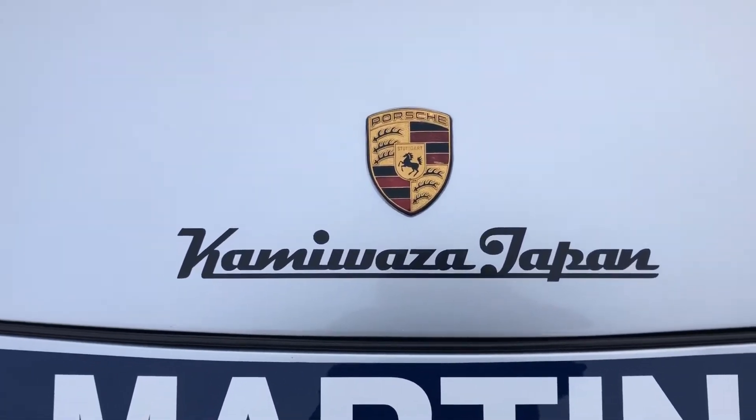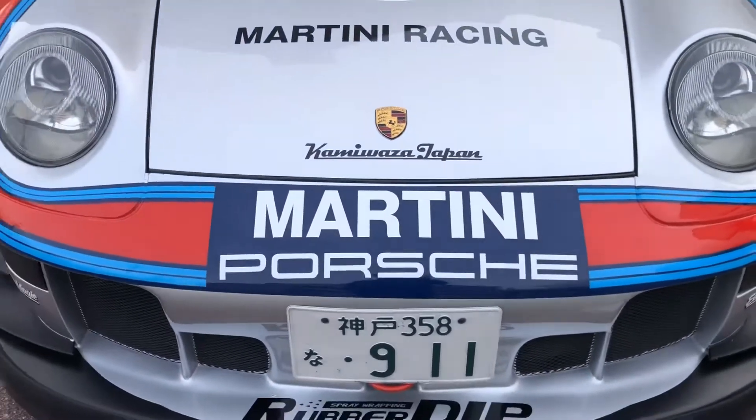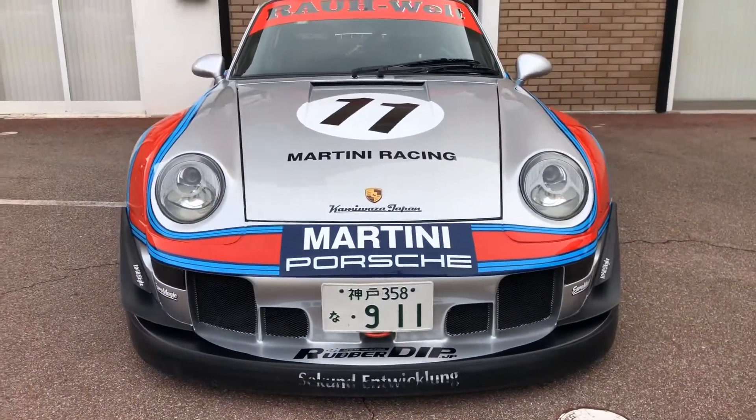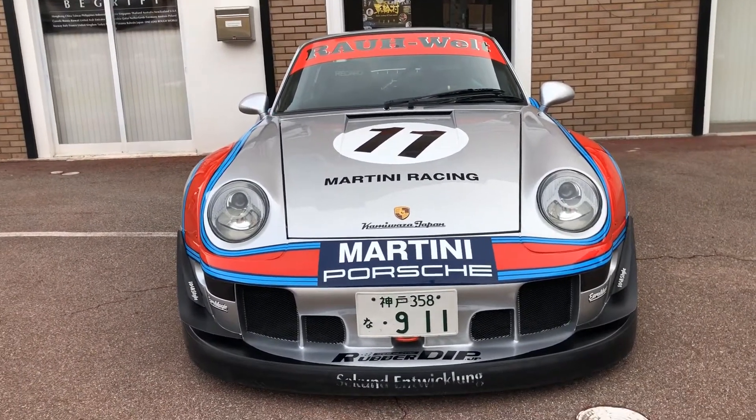We sell many Japanese parts on our webpage, so you could check it out — Kamiwaza Japan JP. It's nice, huh?